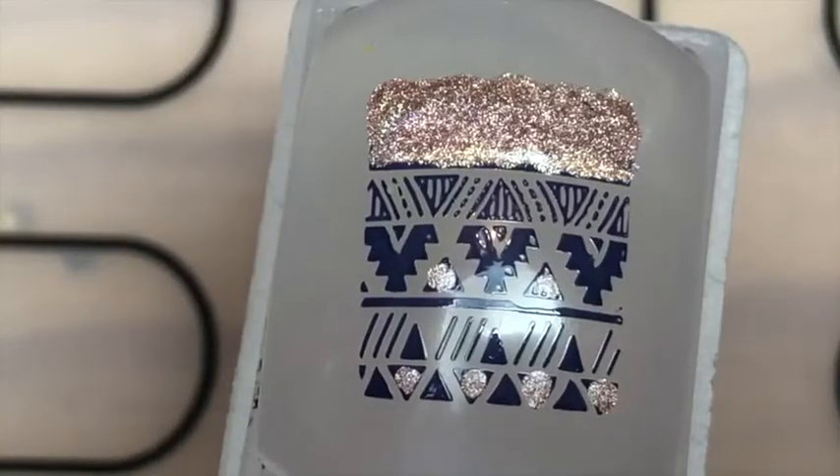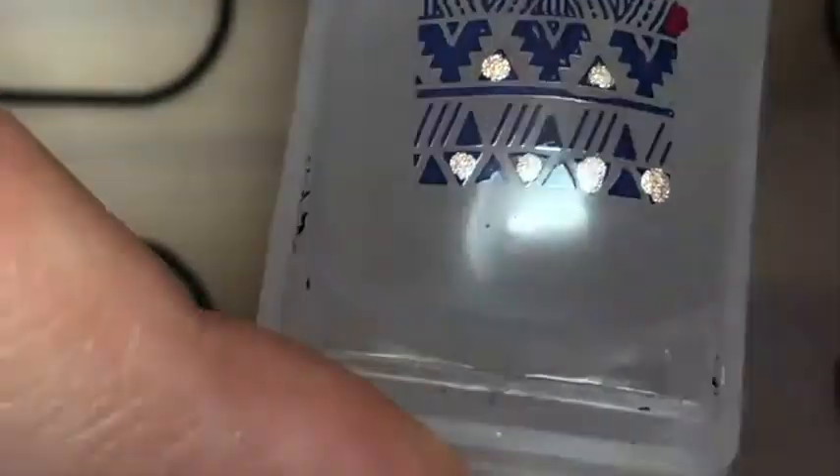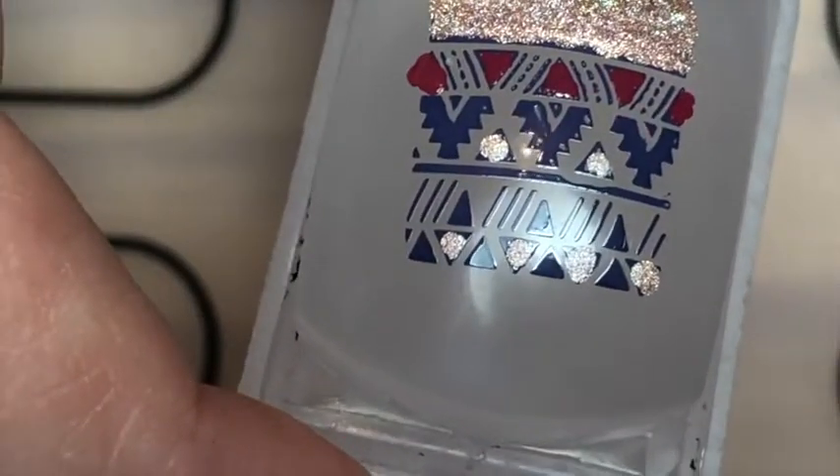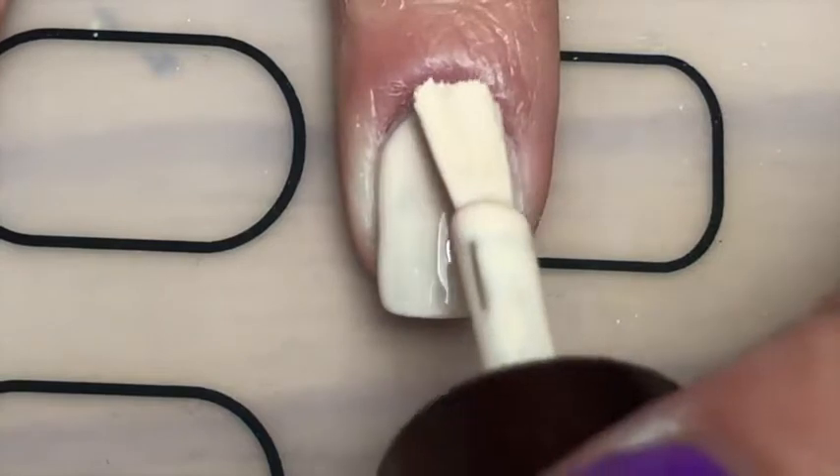Sorry, you can't really see what I'm doing. There you go — so it looks like that. Then going in with a sort of dark red, but it's not too dark, I'm just filling in more of those triangles.